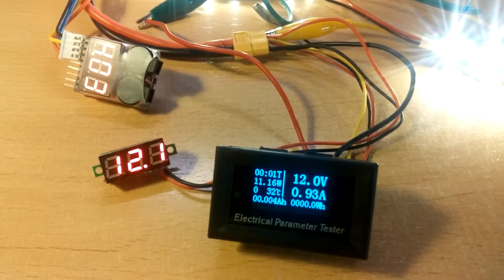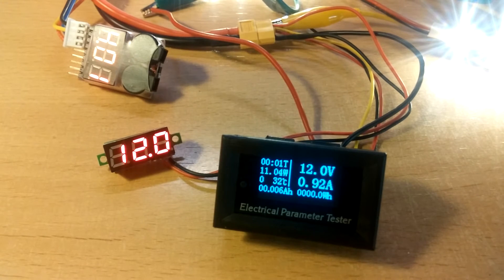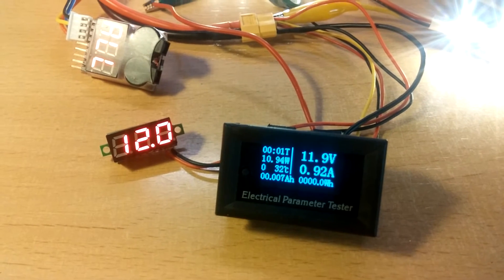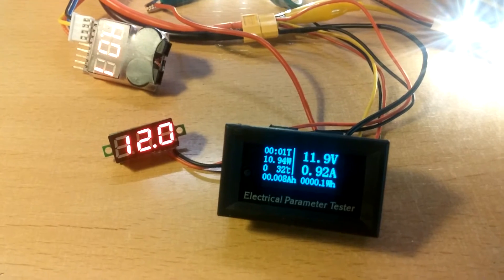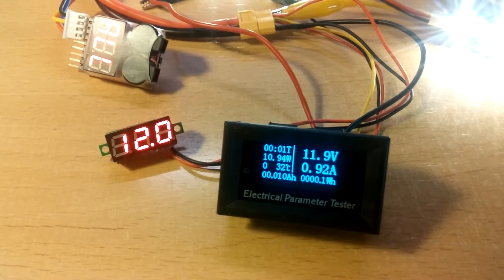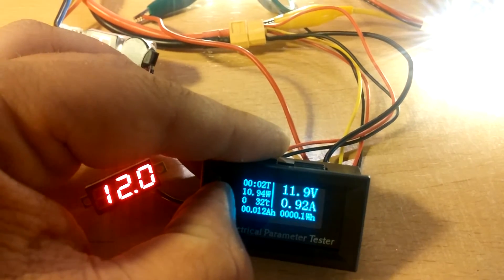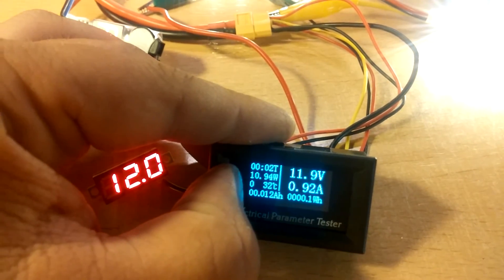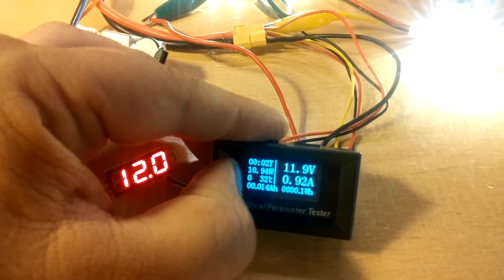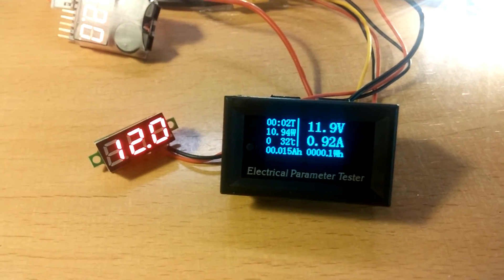Let's connect this LED strip. We can see it draws 0.93 amperes, which is approximately 11 watts, and it seems pretty stable. One very nice feature is that if you disconnect the power, it still keeps the values from before. There's also a button that accumulates all the amperage and ampere-hours used, as well as one showing what has been used since the last time the load was connected.